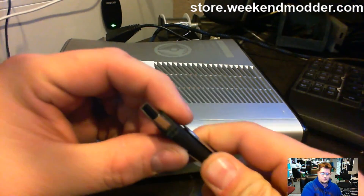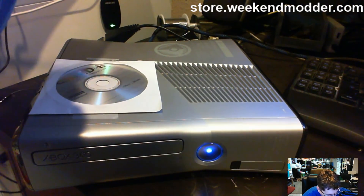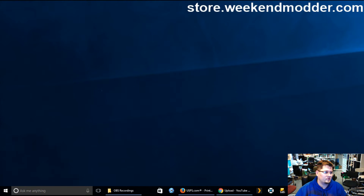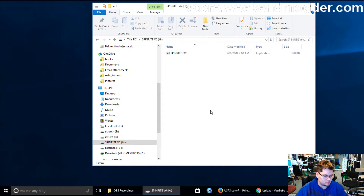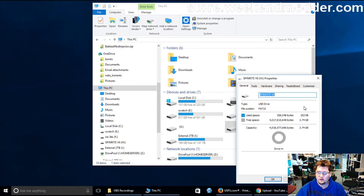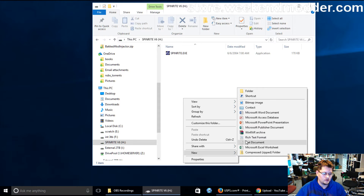Take the USB stick and insert it into your computer. I just inserted the USB into my computer, so I'm going to open up My Computer and see the USB drive. We are formatted to FAT32, so this should work just fine without having to change anything.